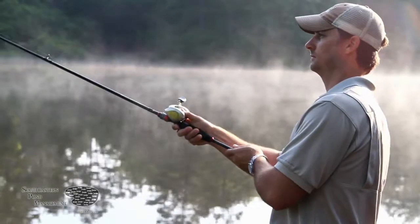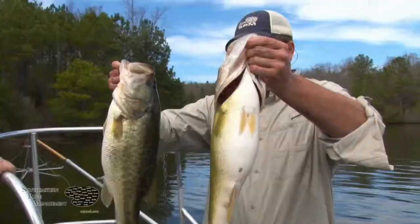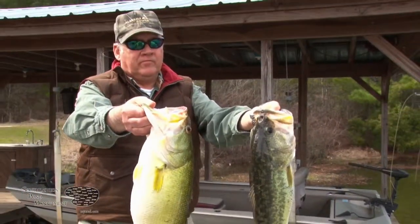When you've invested time and resources into creating the fishery of your dreams, protecting that investment becomes the number one priority. At Southeastern Pond Management, we know how important that fishery is to you and we want to provide you every resource possible to help protect your investment.